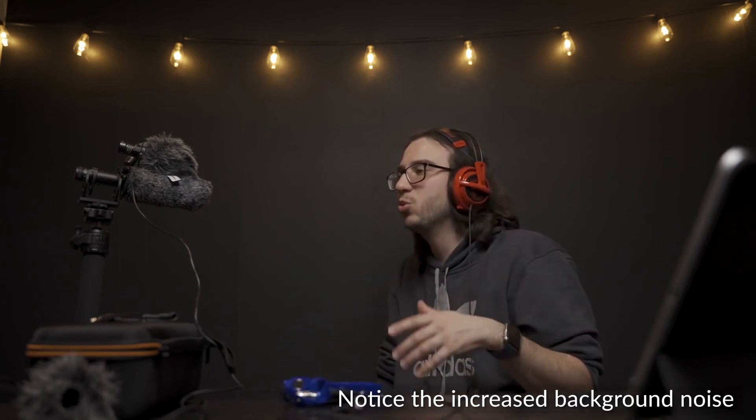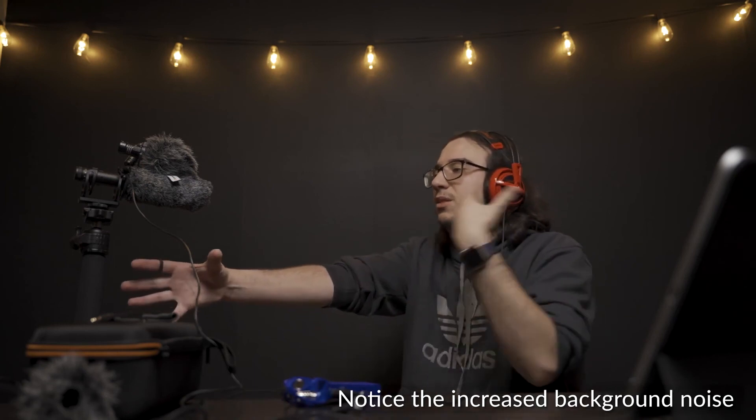I'm now going to adjust the level on the Zoom H1N. It was at 7 when we were very close, hitting that -12 to -6 dB target range. We're now at about 8, so I had to increase by one level to account for the longer reach. For a vlogging style, now that we're further away from the audio source, we're going to be picking up more room noise, which is very obvious as I'm listening through the headphones.